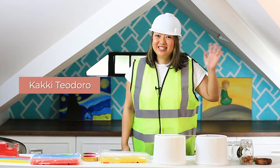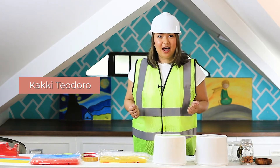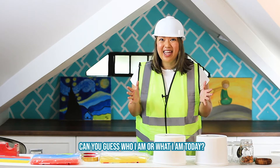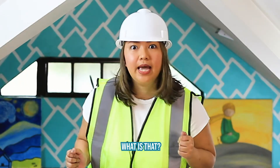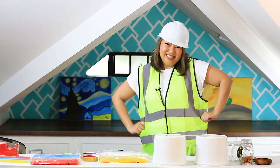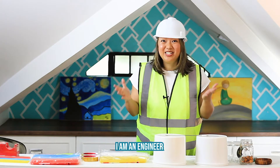Hi, STEM Warriors! Welcome to today's episode. Can you guess who I am or what I am today? What is that? Can you see this? I am an engineer!